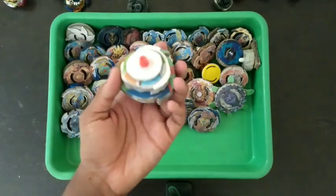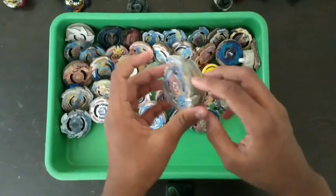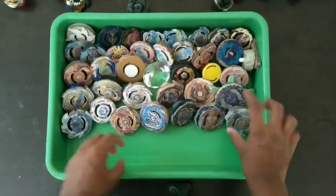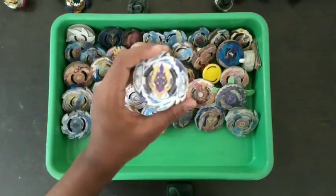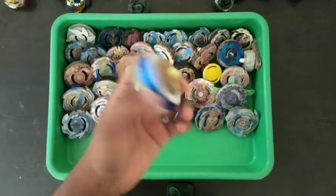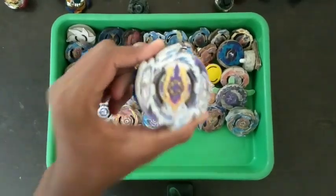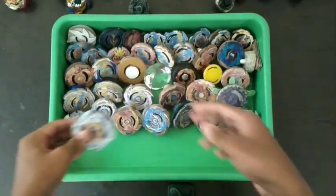Brave Valkyrie, Awesome Vapley — I took out the rubber sword, it actually came out on its own, not my fault. This is my best and my favorite bey I've ever made. In Sparking it's very good. And Rage Longinus.